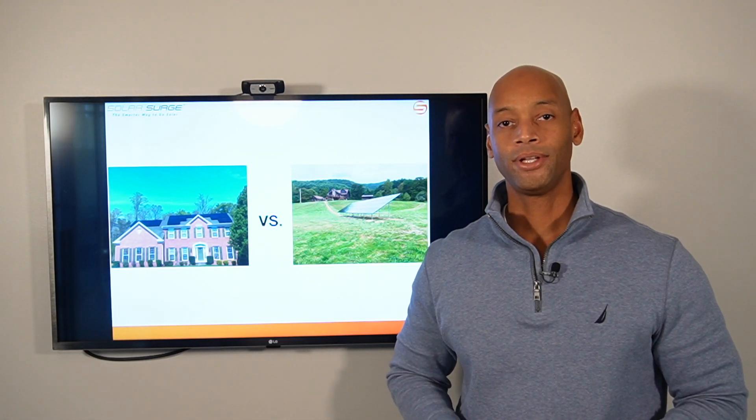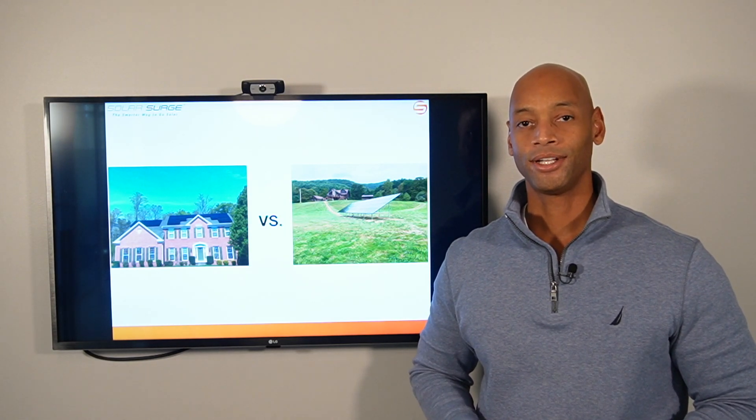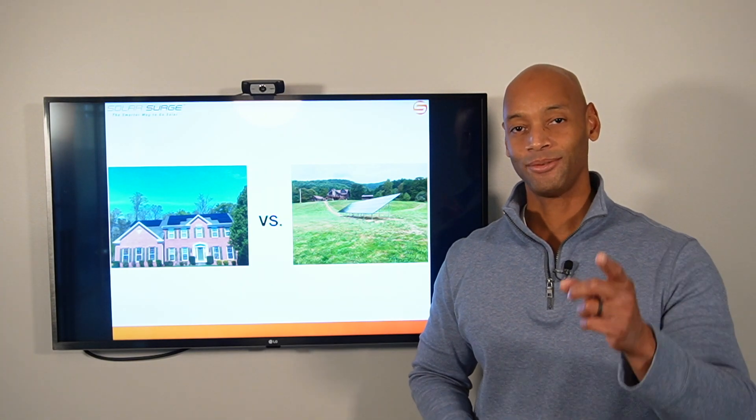Thanks again for tuning into the Solar Surge channel today. As always, I'm Joe Ordea encouraging you to get prepared and be empowered. Thanks for watching — we'll see you again soon.